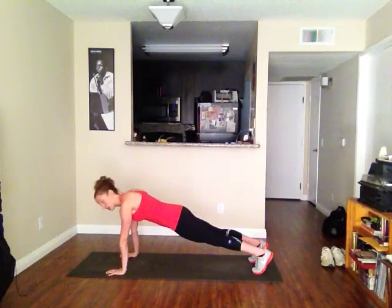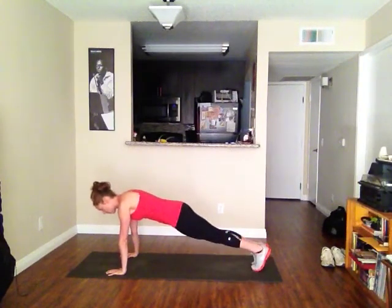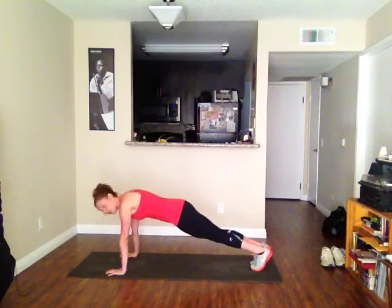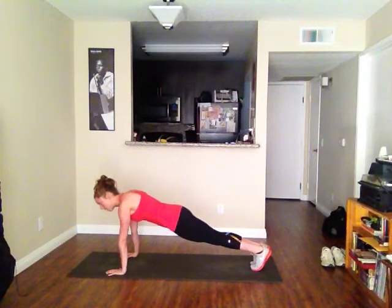Shoulders over wrists, leg squeeze. Just like our push-up video, if you need more support, wide legs, or closer legs. If your legs are close together, squeeze them together — that's going to help. You need to incorporate your legs into your planks.